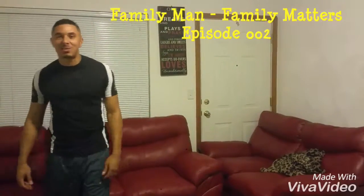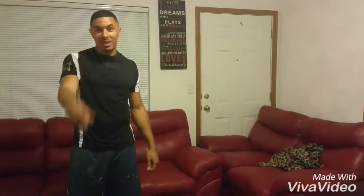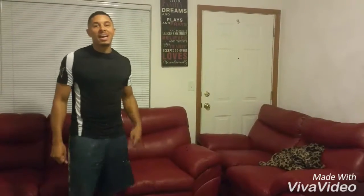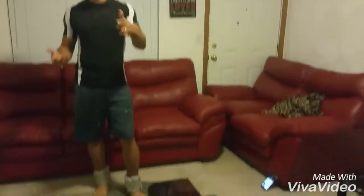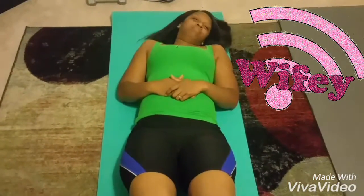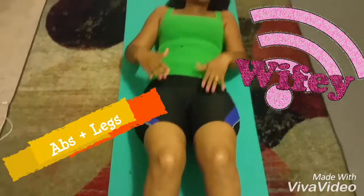Hey everybody, welcome back to The Family Man. I'm Michael Shear, and behind the camera right now is my lovely wife Tiana. This is The Family Man episode 002. We're going to be going over healthy family. Today, me and my wife are going to be showing you how to do a couples workout. And if you stick around for the whole entire video, we're going to show you what we meal prep for this week.